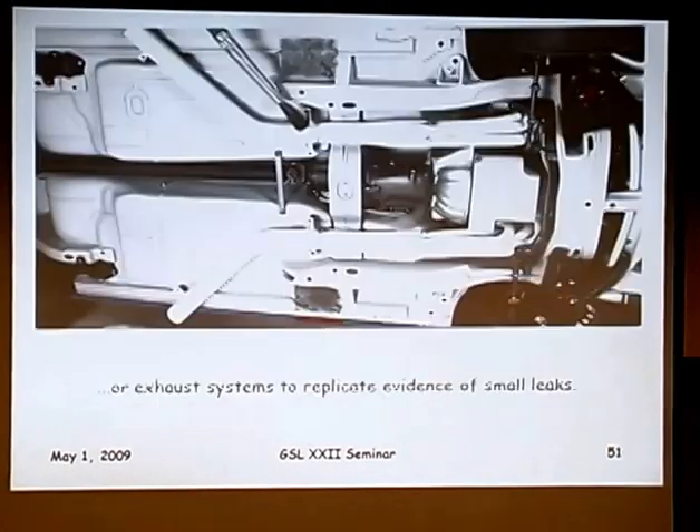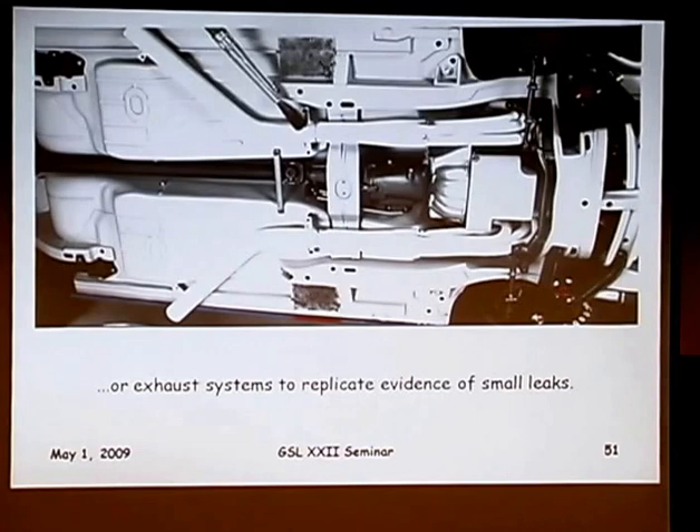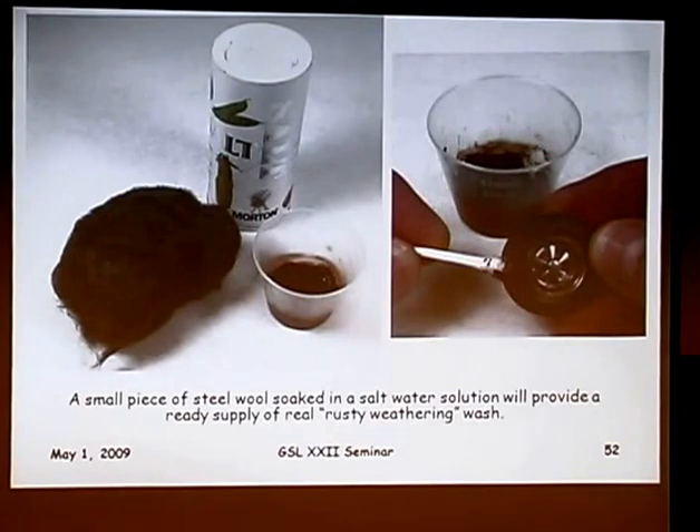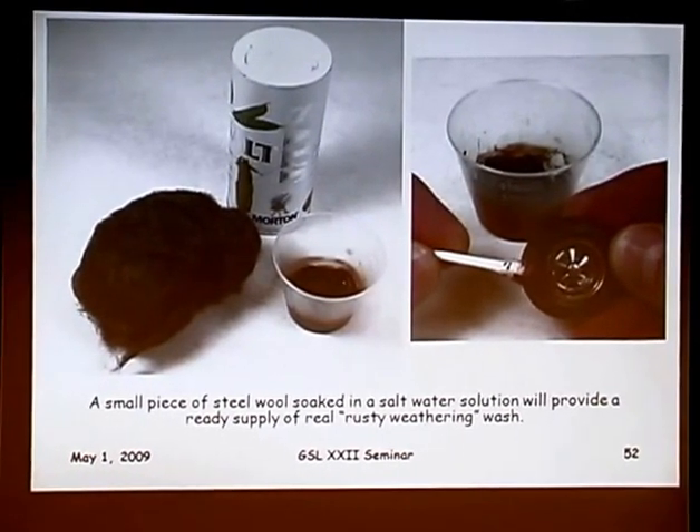I also use pastel chalk in the areas where exhaust collectors come together — notorious for having leaks, especially on race cars. And while we're on the subject of weathering, a lot of you build cars that need rust or corrosion. Take a piece of steel wool, soak it in some salt water, and leave that next to the workbench — you've got a ready supply of rusty wash. Apply it with an old brush or a Q-tip and it looks like rust because it is. You've got to have the salt though — it hastens the corrosion process and you get better yield for your time.